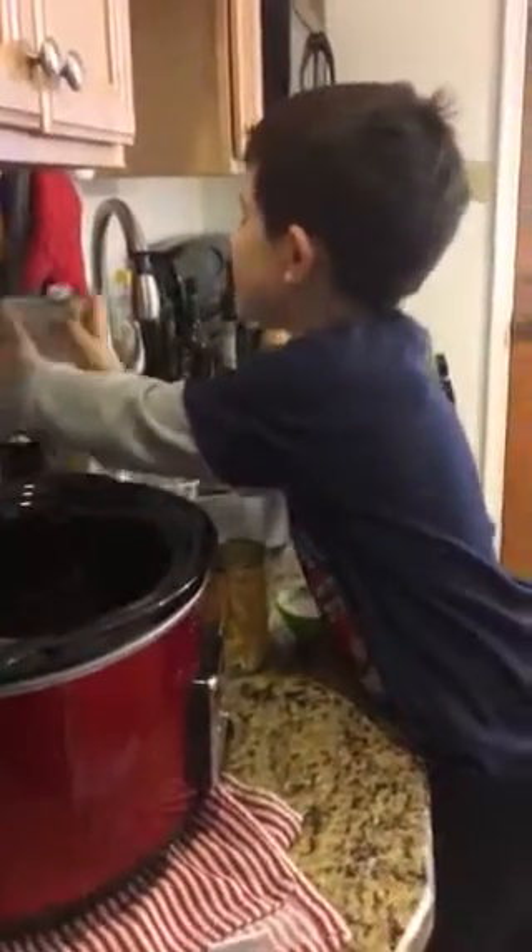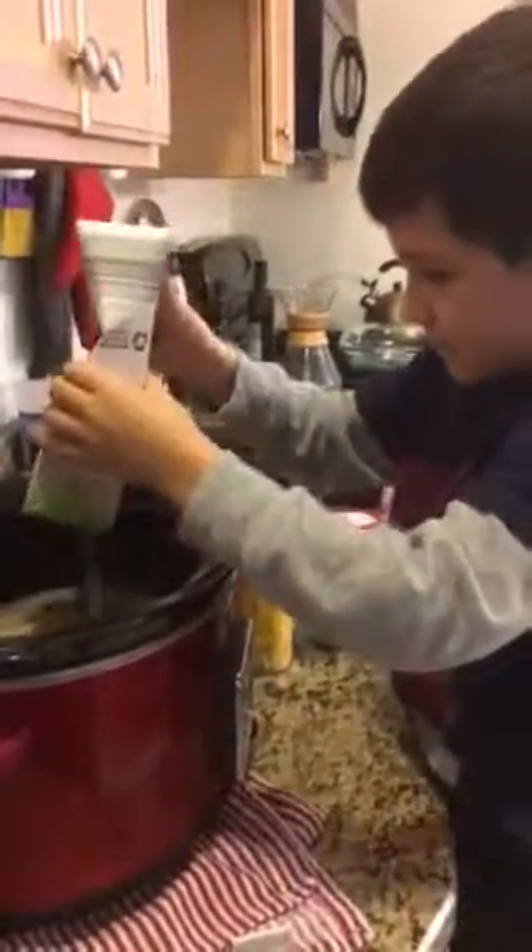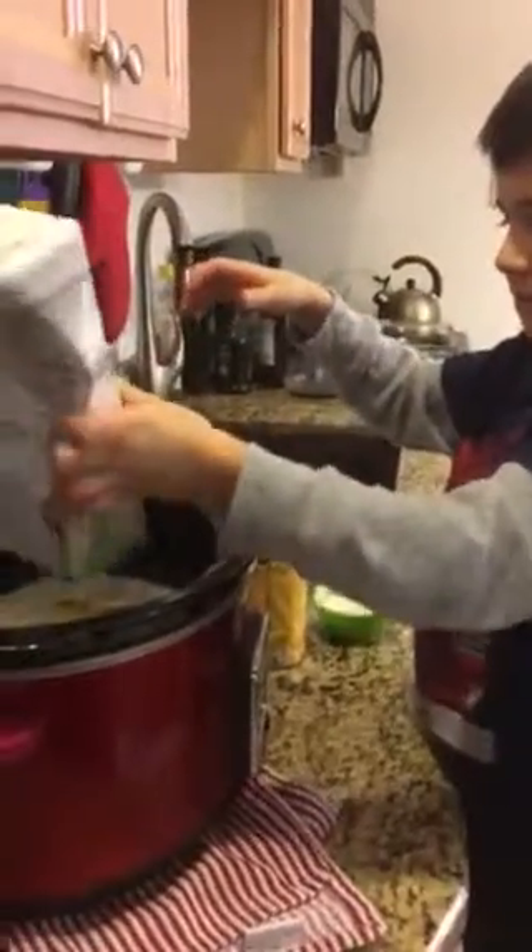Next I'm going to put this whole thing of broth. What kind of broth is that? I don't know. Chicken. Low sodium.